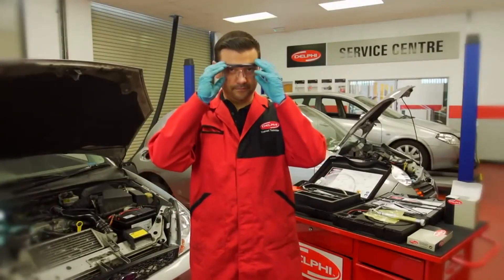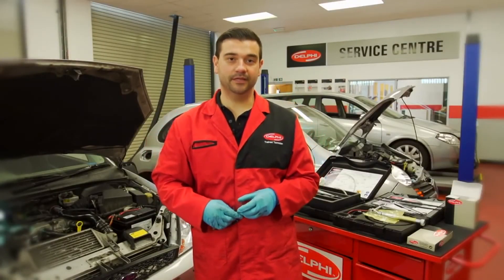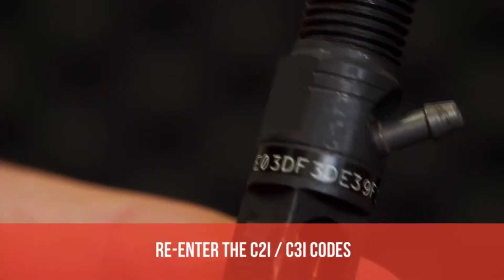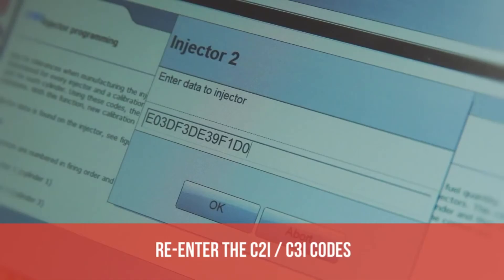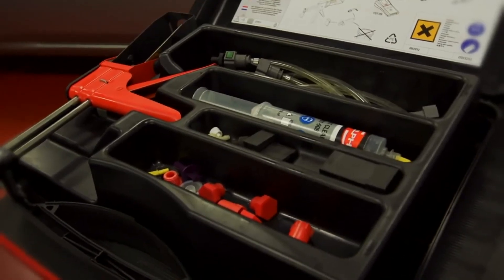And that's it. Once the cleaning process is complete, we can now re-enter the C2i or C3i code using the Delphi DS diagnostic tool. That's how to clean a common rail injector using the Delphi solvent injector cleaning kit.